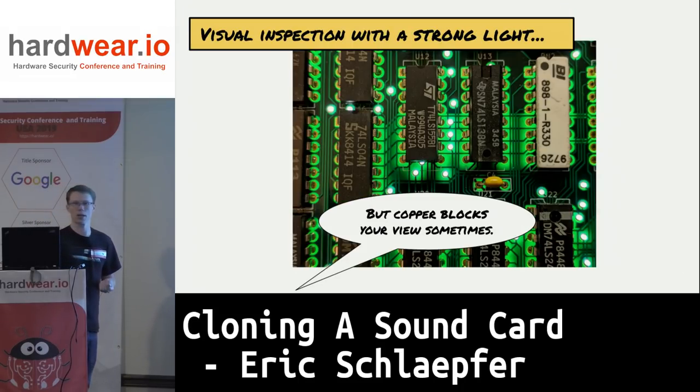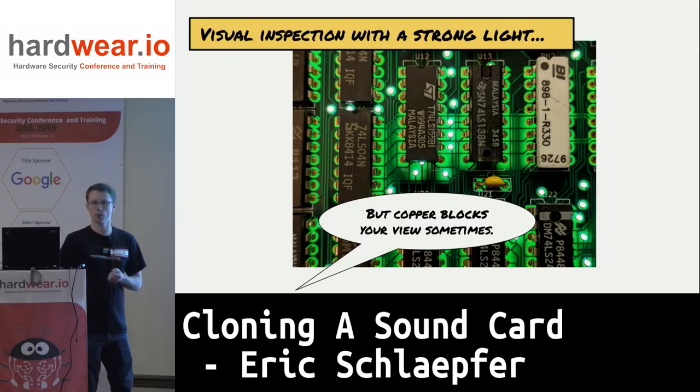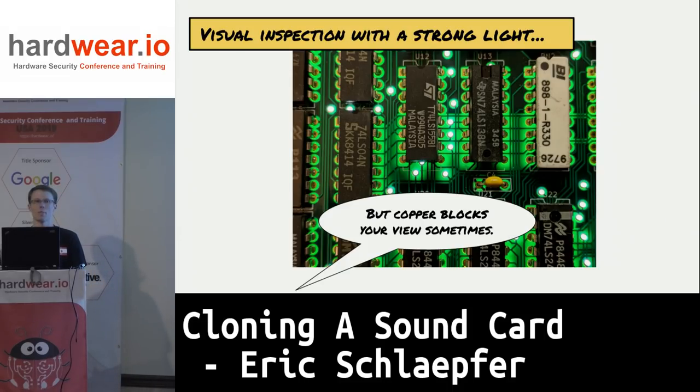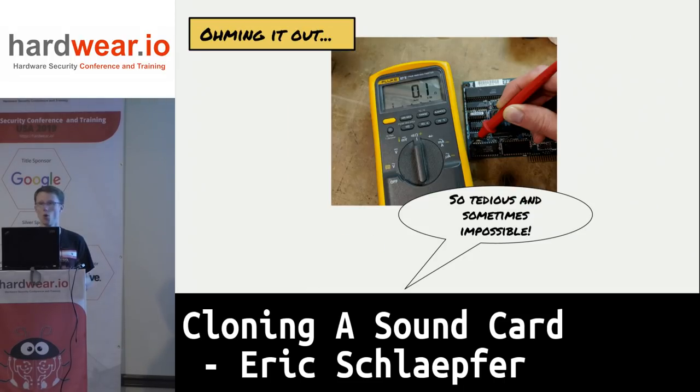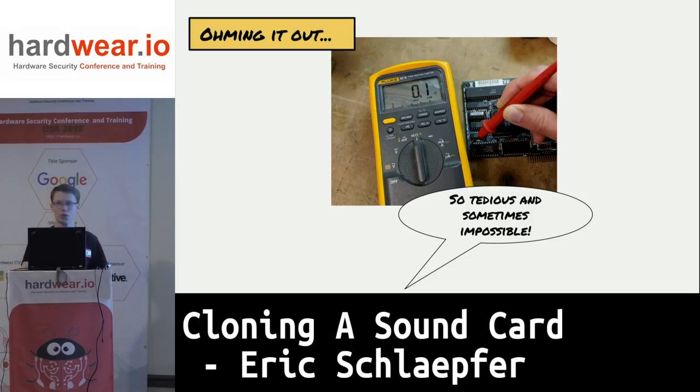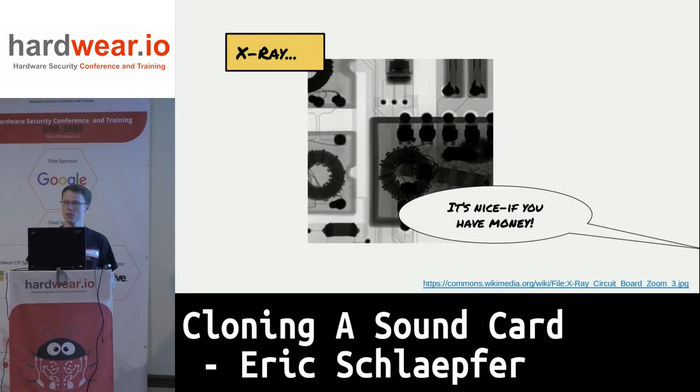With a strong light you can sometimes see through four-layer boards, though copper structures can block your view depending on where you are. You can also ohm out the board, which takes a really long time. On a modern board with BGA components, you can't always access all the pins. If you have money or access to a curious dentist, you can also X-ray the boards and see all the traces including those underneath parts.